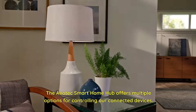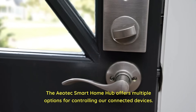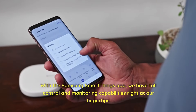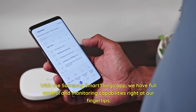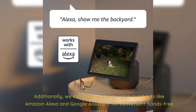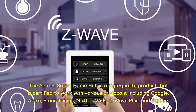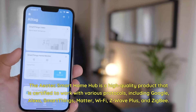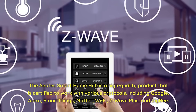The Aotec Smart Home Hub offers multiple options for controlling our connected devices. With the Samsung SmartThings app, we have full control and monitoring capabilities right at our fingertips. Additionally, we can utilize popular voice assistants like Amazon Alexa and Google Assistant for convenient hands-free control. The hub is certified to work with various protocols, including Google, Alexa, SmartThings, Matter, Wi-Fi, Z-Wave Plus, and Zigbee.